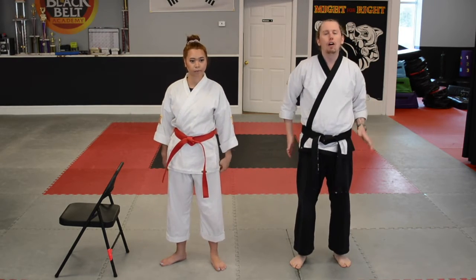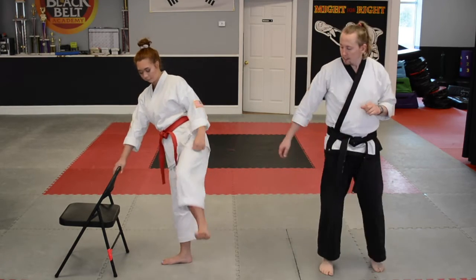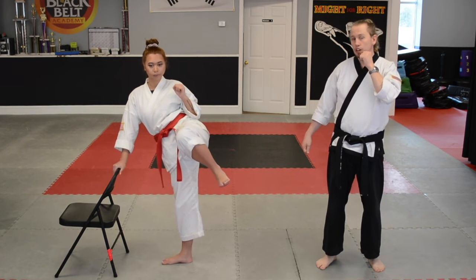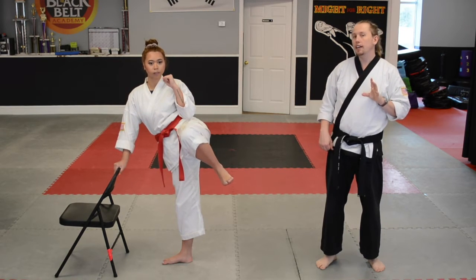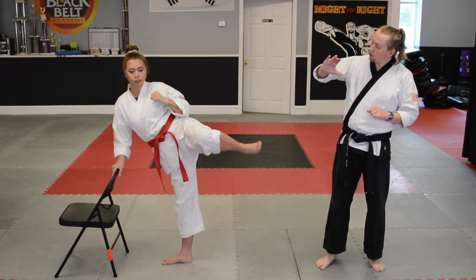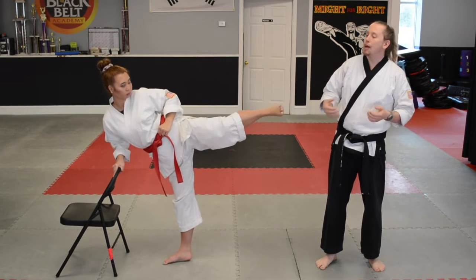We're going to try to do five on each leg. Everybody pick up your leg — side kick position. Remember, one hand is on the chair, other hand is on the chin. We're going to slowly kick out until we're all the way out and hold it there. Kick out, and we're going to hold our foot there. Bring it back in.